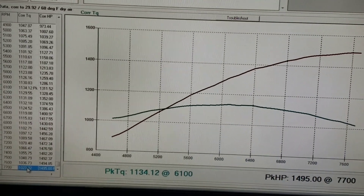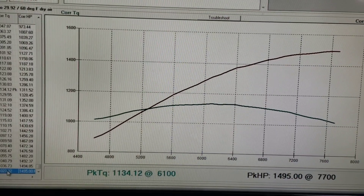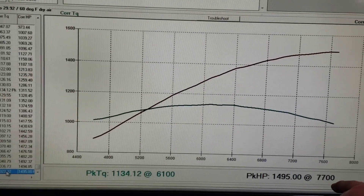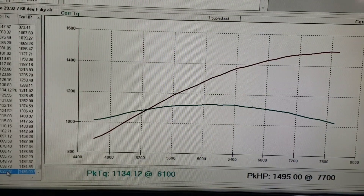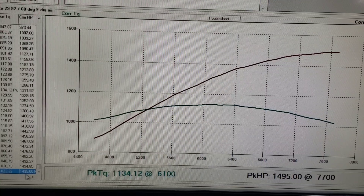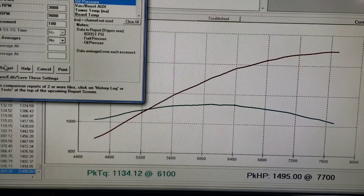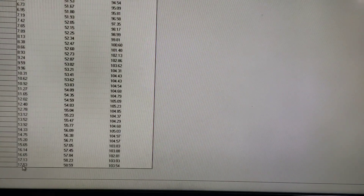Alright, let's take a look at the numbers. That is 1,495 horsepower at 7,700 RPM, 1,134 lb-ft of torque. And going over to our boost number — that's 17 and a half pounds.